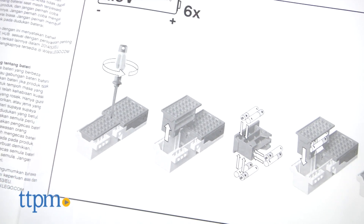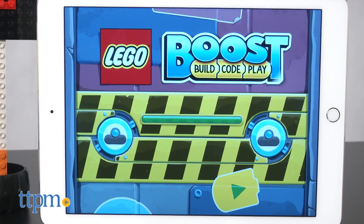The Move Hub requires six AAA batteries, which are not included. The app works with iOS or Android.